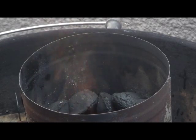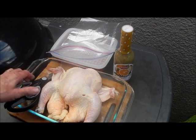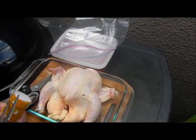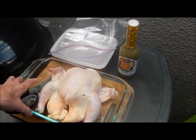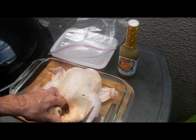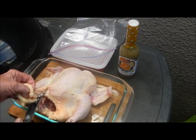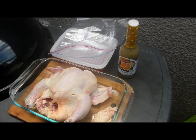I'm gonna spatchcock a chicken. Number one, it's the best way to cook a chicken on the grill, and number two, I want to show off my new kitchen scissors that my cousin Marie got me. Look at these - they are really heavy duty, they even got a lock on them. They make spatchcocking easy. I just clip off the Pope's nose right here - clip off the Pope's nose with that one.